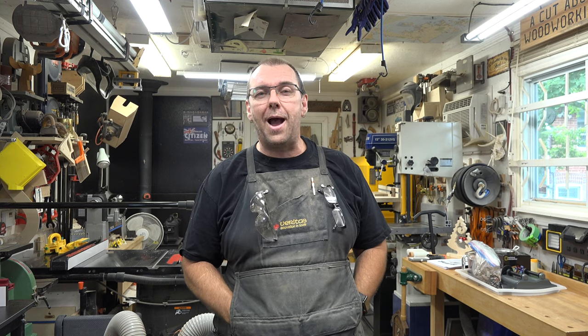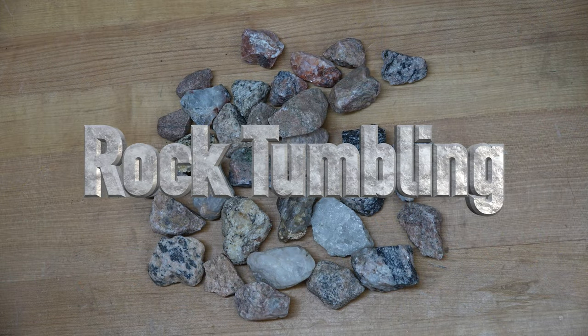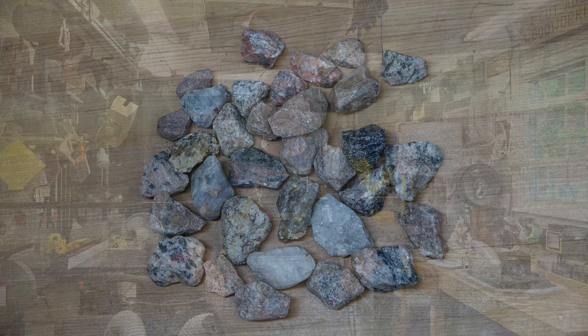Hey guys, welcome back. On this week's show we're going to do a bit of rock tumbling. Whenever we go on vacation, my wife is always on the search for sea glass.